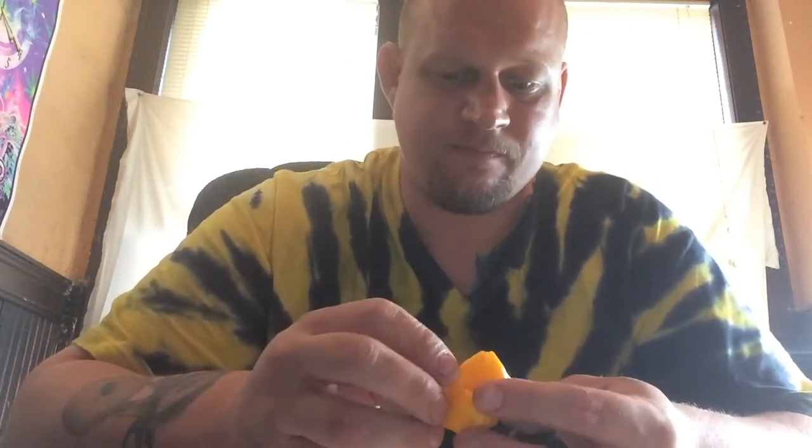Let me get some seeds out of here and keep as much of the placenta in there as I can. So here we are — again, not a real strong smell to it. That's what this one looked like when it was still together.